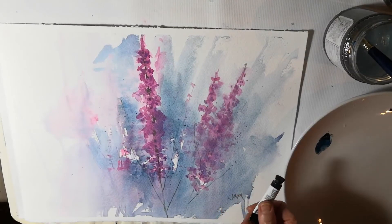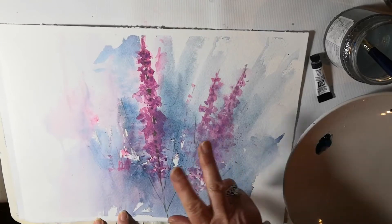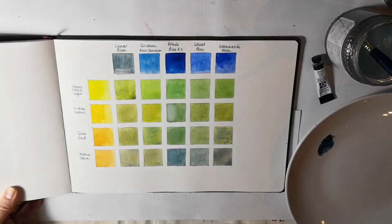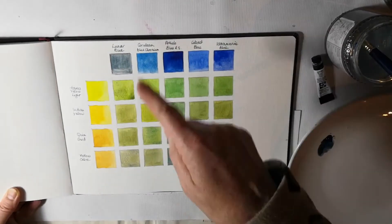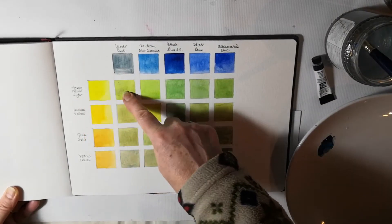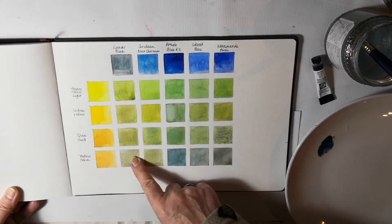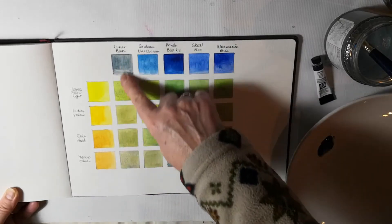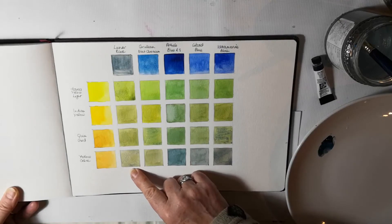Lunar Blue is the colour I used in this painting, which you might remember from a few weeks ago when I was talking about magenta. It also makes some very nice greens. This column here is Lunar Blue mixed with Hansa Yellow Light, Indian Yellow, Quinacridone Gold, and Yellow Ochre. With the granulation you can see you get some nice variations.